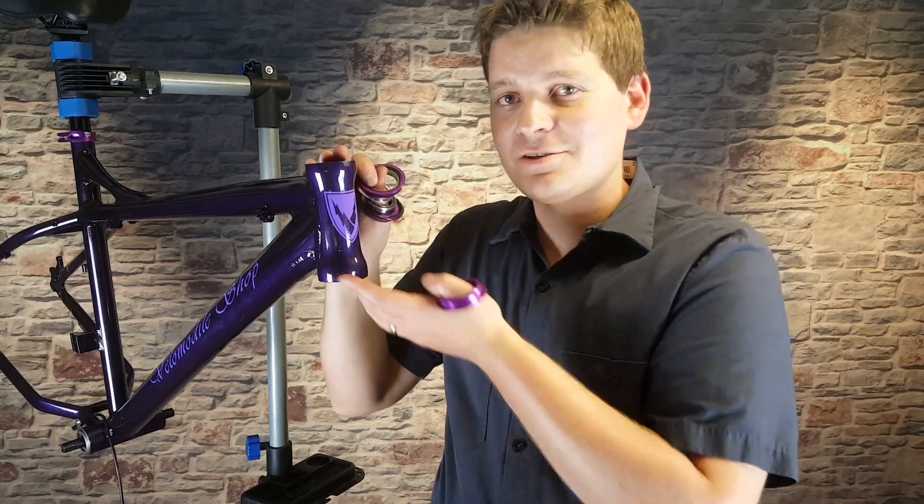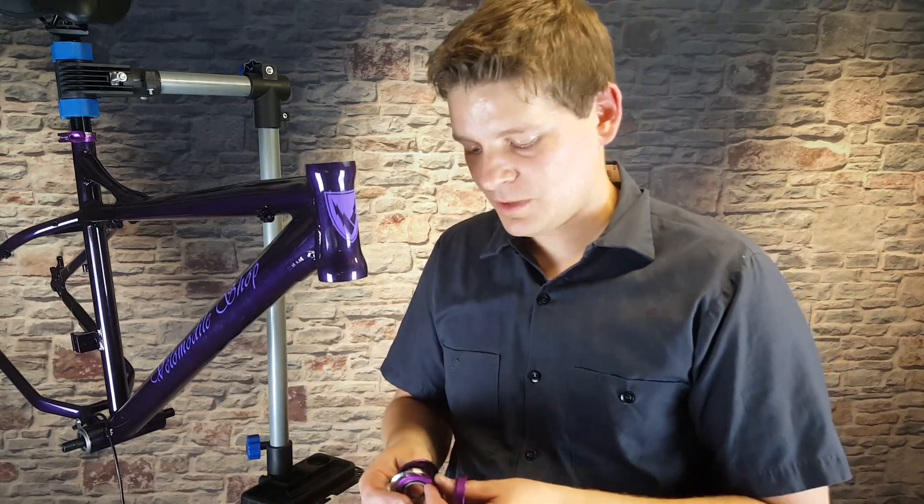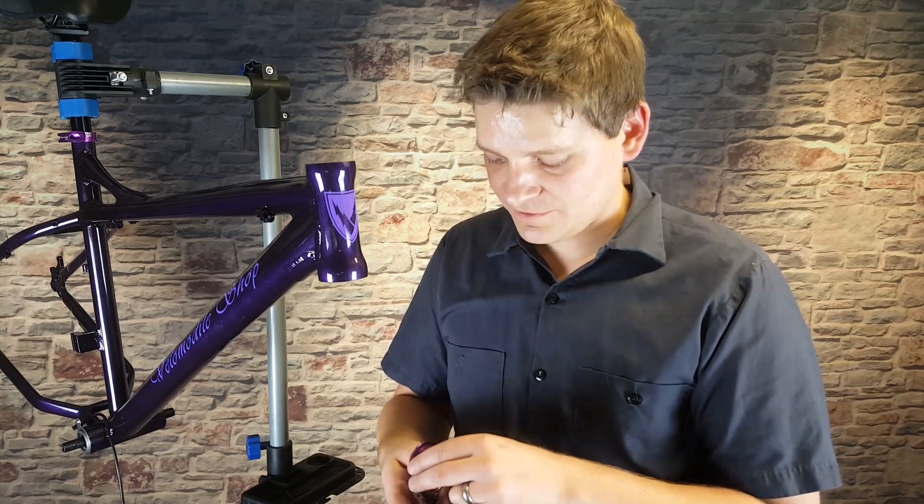There are different types of headsets. This frame has a straight steerer tube, meaning the fork designed for this bike is completely straight. A lot of the new bikes are tapered now, so be aware that there are different fork styles and different frame styles. There are some adapters to go back and forth, but just be aware of that as you're purchasing components.